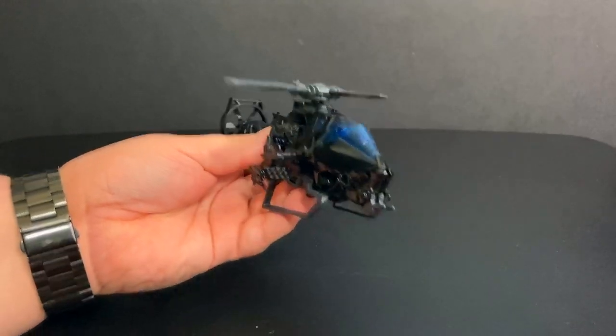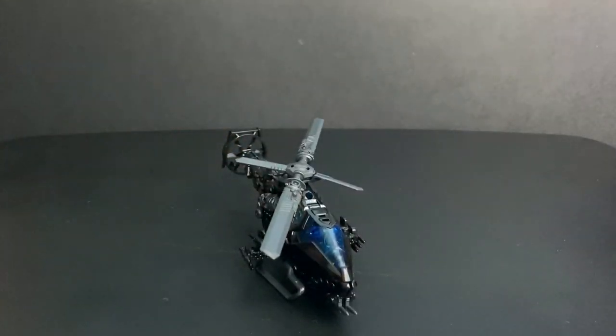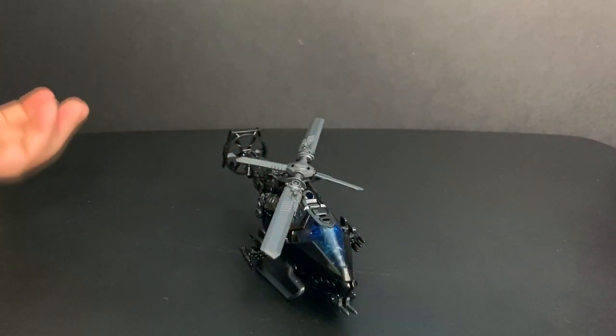I like the overall helicopter mode, and the robot mode I think is the best looking out of all of them. If you do want to see the packaging really quick, there you go — hope that was enough for you.